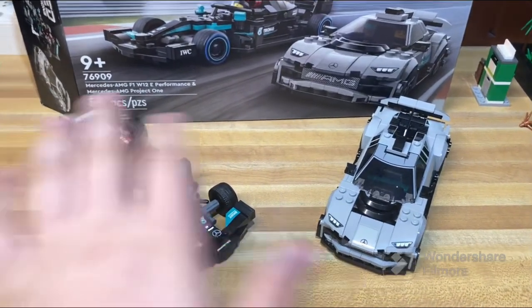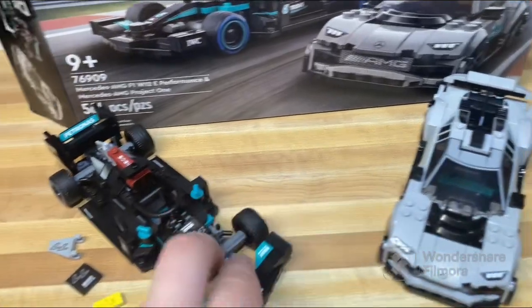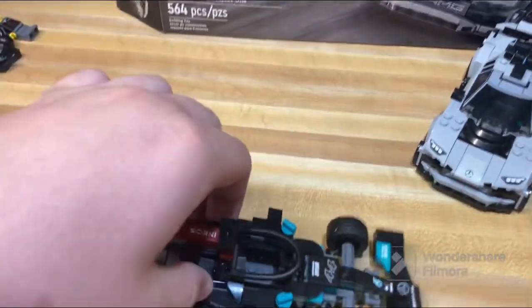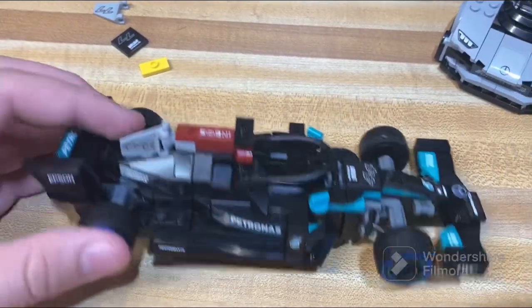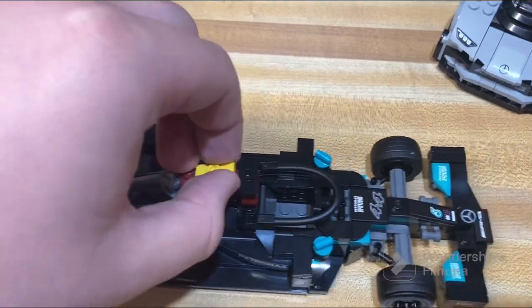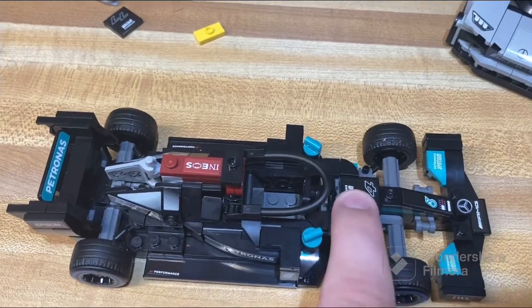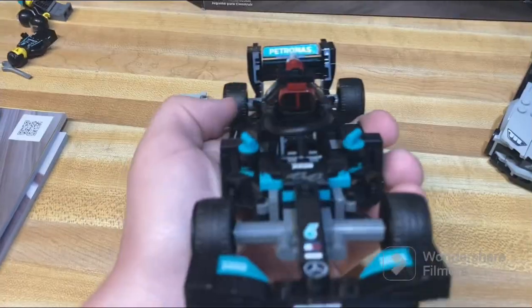The build for this set is two cars, as shown on the box. I'd assume one is the Performance and the other is the Project One. This is the first one you build. There are extra pieces to swap the numbering from 44 to 77, and a piece that also switches color when you swap it over to 77. I don't know exactly what those numbers reference — I don't know much about cars or racing. Like all Speed Champions sets, it has tons and tons of sticker details.